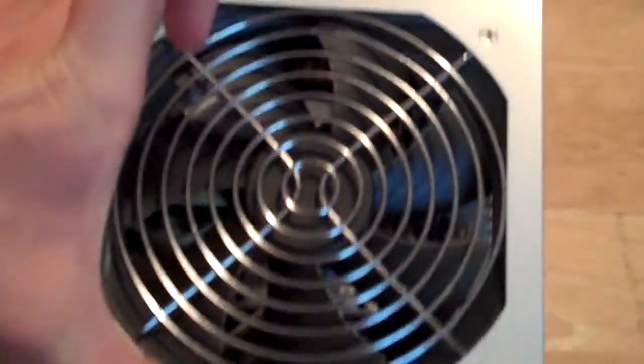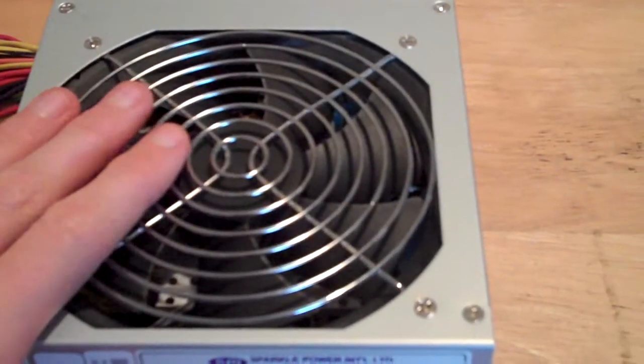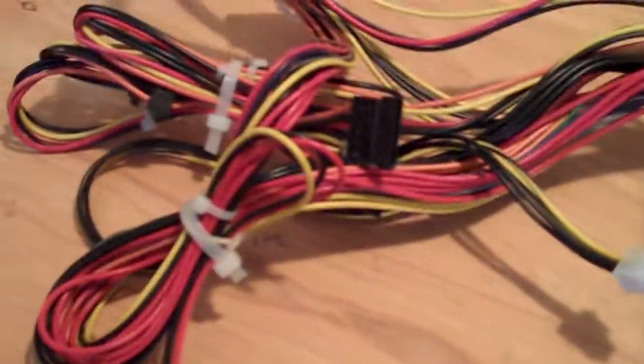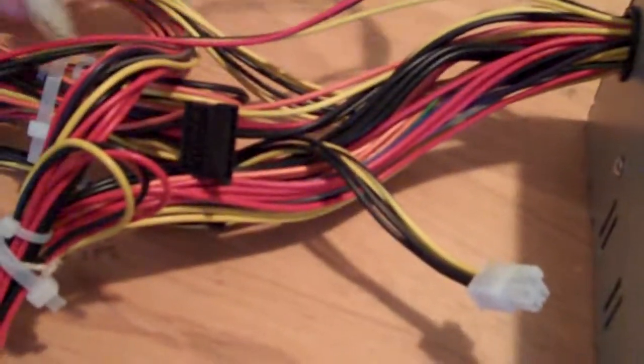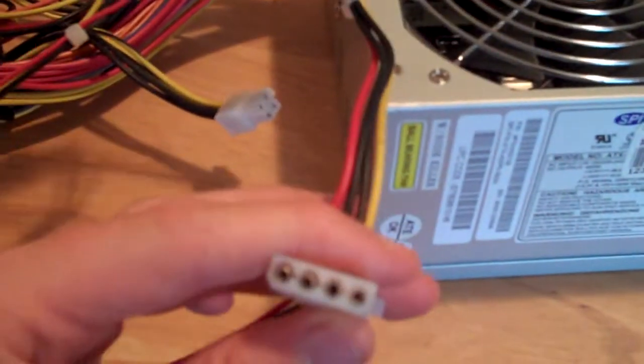As you can see, it has a very big fan on it — it's a 12 centimeter fan. It also has a lot of cables. Going over the cables, we have one PCI 6-pin, one string of three Molex connectors and a floppy power connector. It would have been nice to see more Molex connectors because these are still very useful for things like fans. I'm going to buy a board that turns one of these into like 12 Molex.